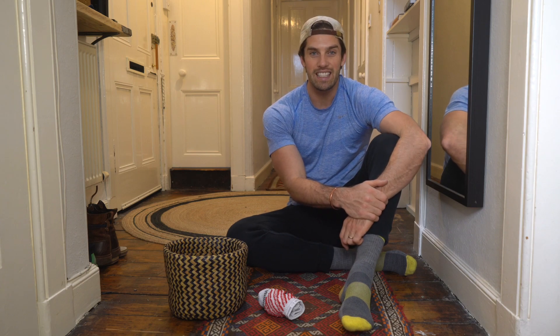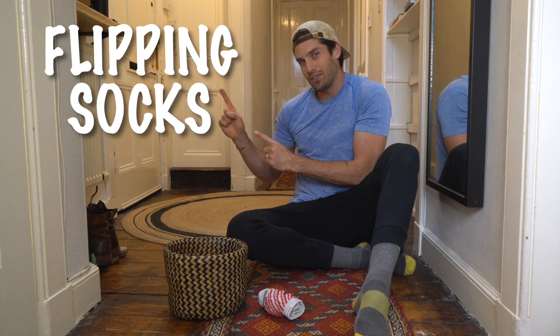Welcome to PE with Mr. T. Today we're playing Flipping Socks.